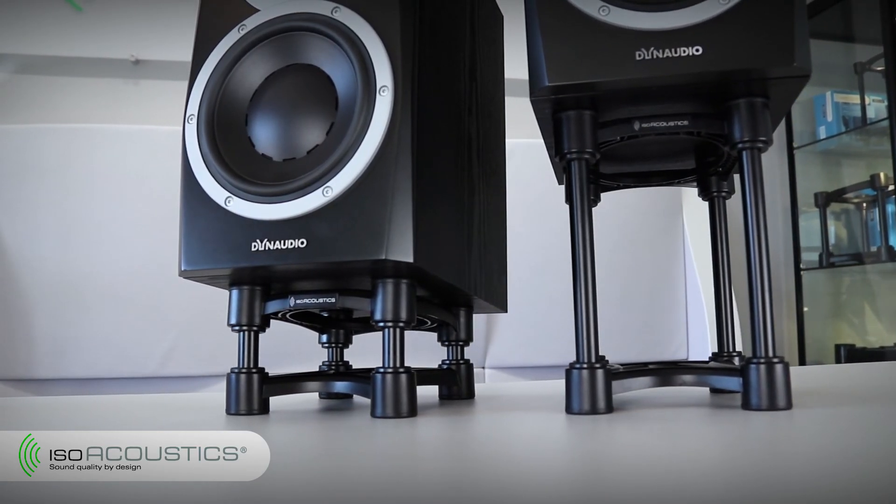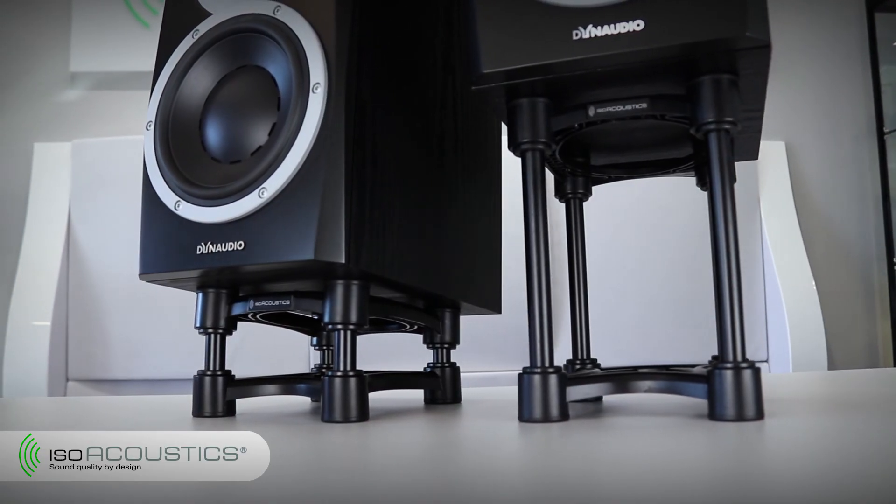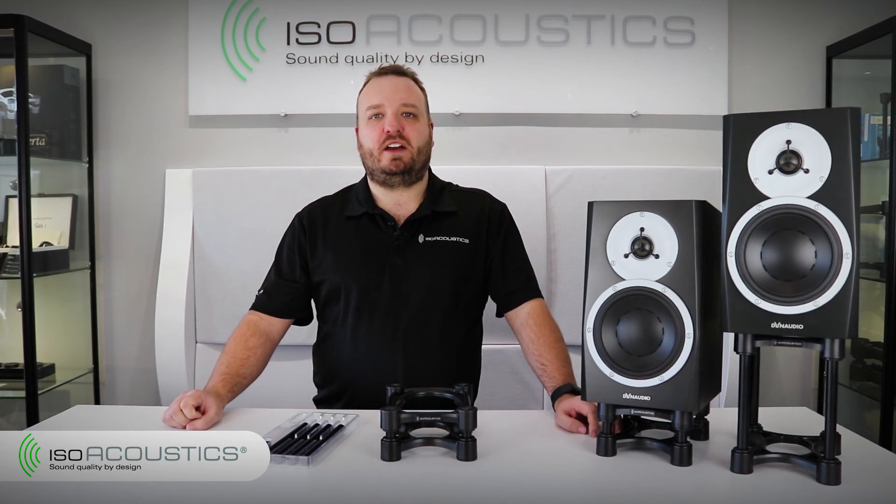Congratulations, you've completed the setup for your isolation stand. Position your speaker on top and make sure it's secure. For more information, head over to isoacoustics.com. For help determining which ISO stand is best for your monitors, I recommend trying our online calculator. Be sure to subscribe and ring the bell for notifications on all our new tutorials and updates on our products. Thank you.